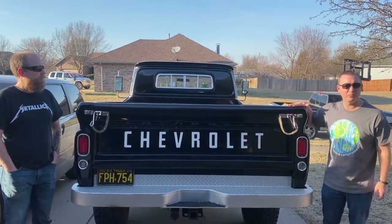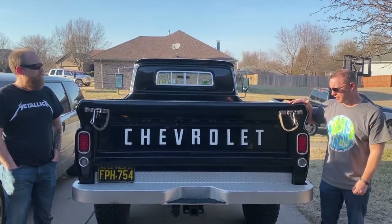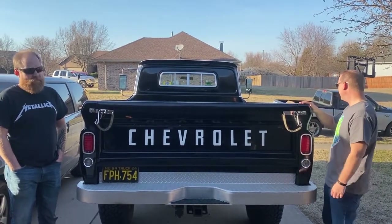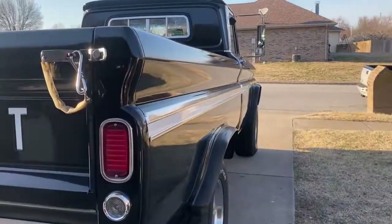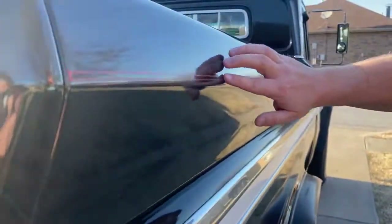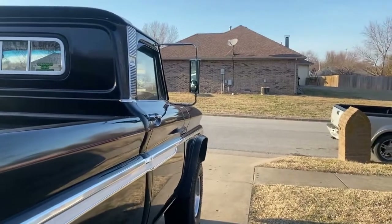This was just his daily driver and it was so dependable for years and years. It needed some TLC and he finally gave it that. He redid it in black and we've got a white stripe — this is a painted pinstripe. He went to a car show and had that added, so it's really nice — not the tape that's gonna flake off eventually.